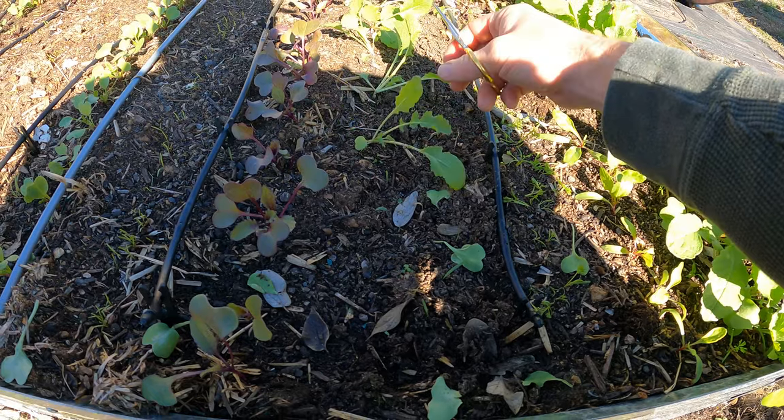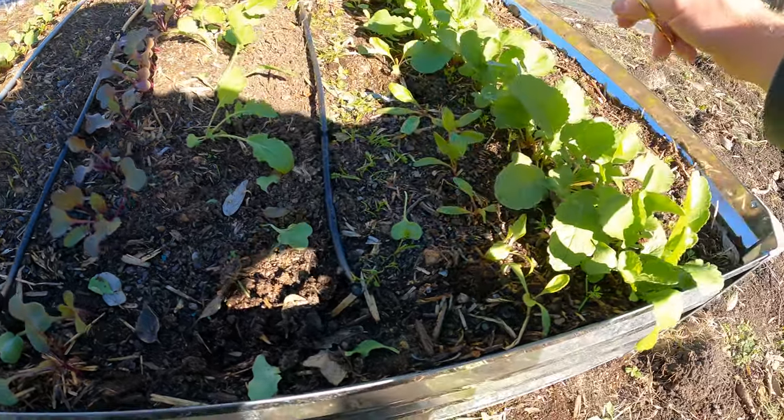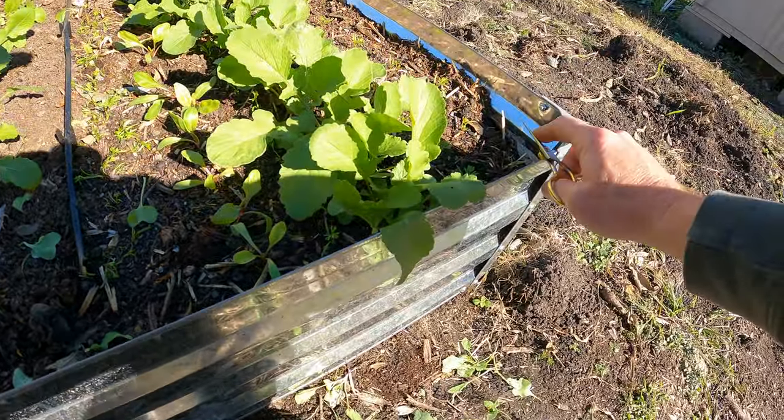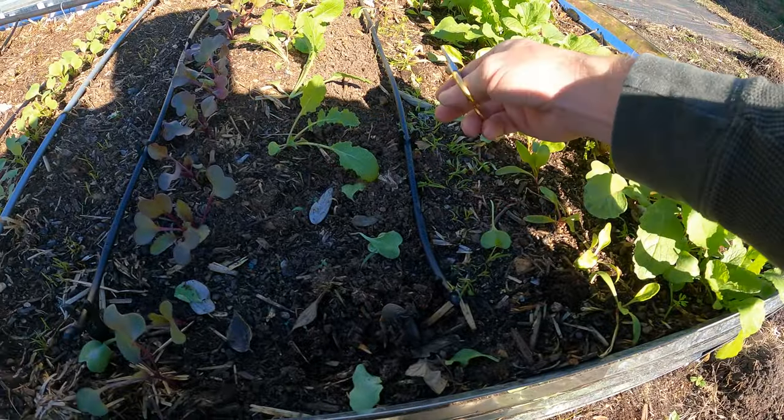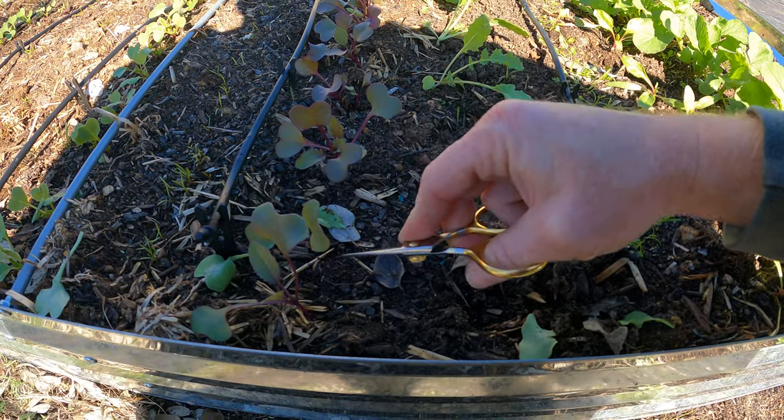I did pull the clippings of these because they're big — these are the turnips — and I did that all the way down. So I've got one in each hole now. There are a couple that have two but those are all clipped, and now I'm working on the beets.